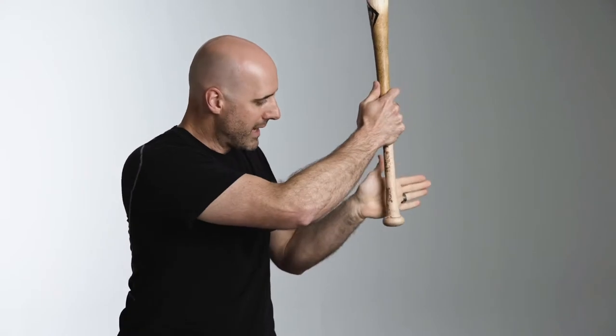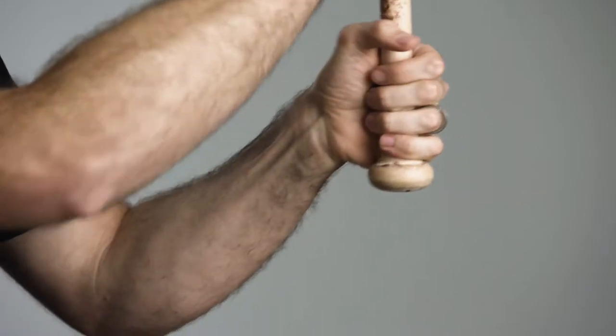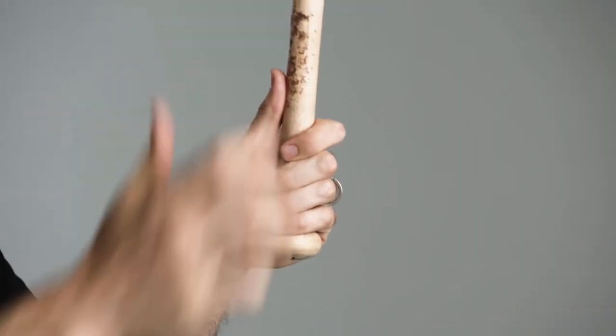If you look at the way a bat sits on your hand, you've got two options. You can put your palm up on the knob, which puts your wrists in a really weak position relative to the bat and really shortens your in-plane rotation. Or what most high-level players do is they drop their palm down and rest it on the edge of the knob.